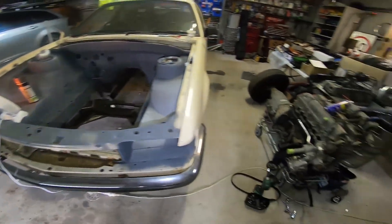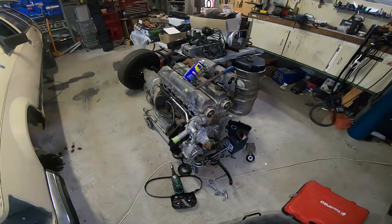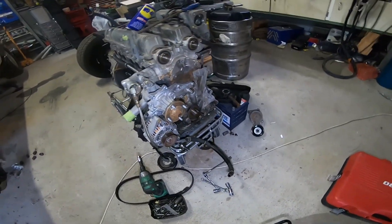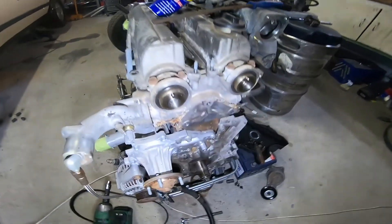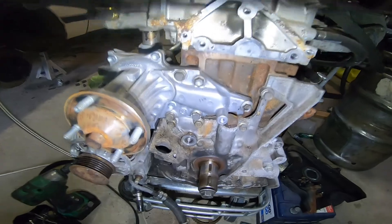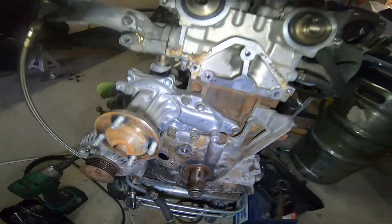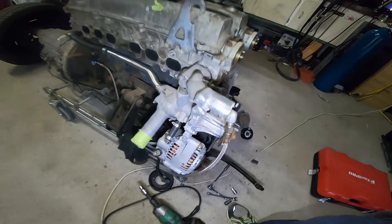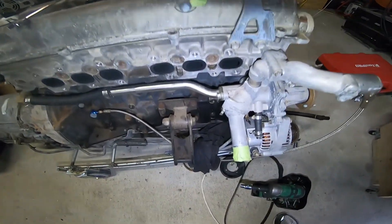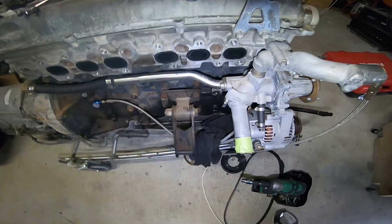While we're waiting for that to come up to temp, we've stripped down the front. We were going to do the water pump along with the timing belt, but it turns out it looks like it's had a conversion pump put on it. I'm assuming that since it came from an Aristo it had a hydraulic fan, so it's been changed over to a non-hydraulic water pump.